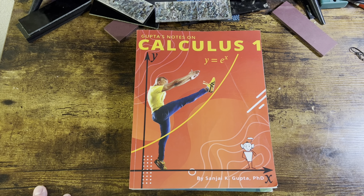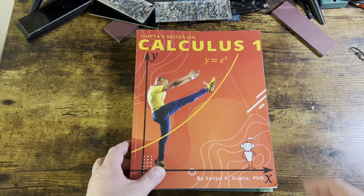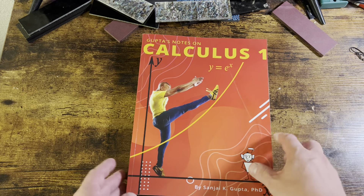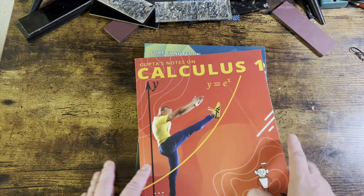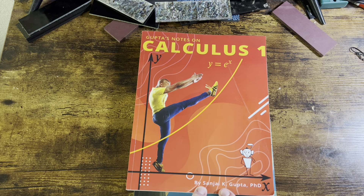Hello, people! Welcome to another edition of A Dose of Drew, and tonight we are doing book reviews. This is actually a set of books from Dr. Sanjay Gupta.